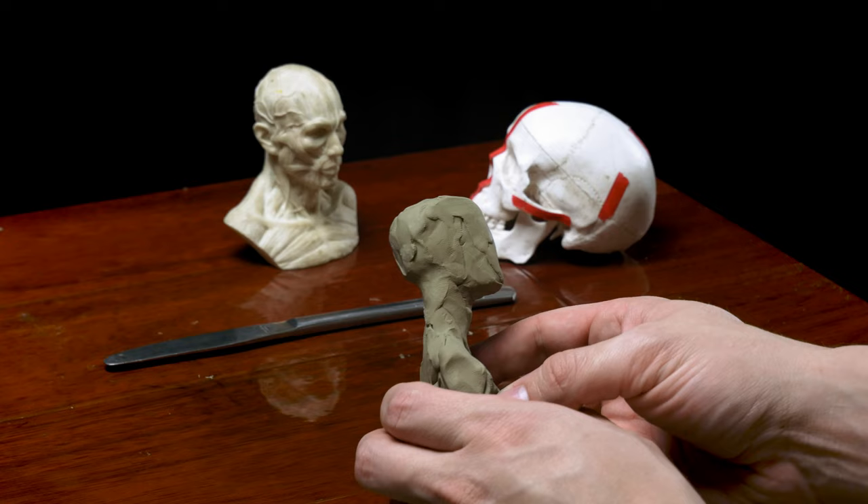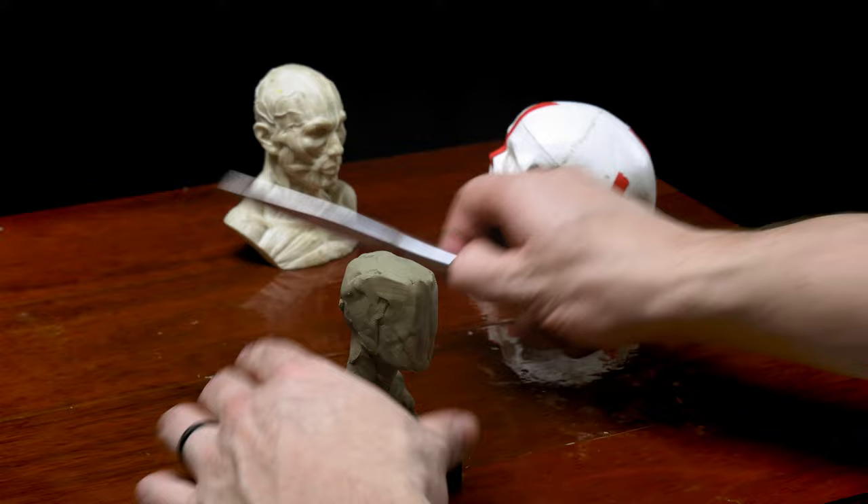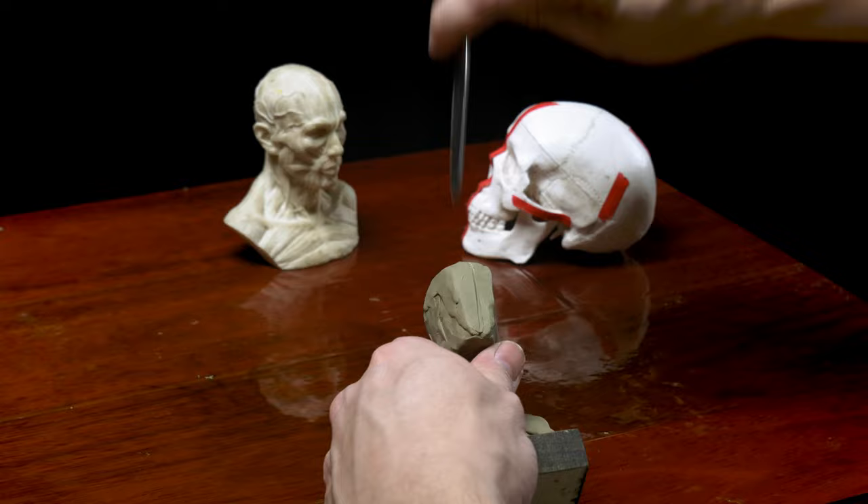Block-ins can be done ahead of time to prepare for a modeling session to save on that expensive modeling time. For it to be a good block-in, it needs to have a few fundamental characteristics. It needs to provide the structure for the sculpture, should be roughly the right shape of your average head from the front, side, and top views, and it should be slightly smaller than the finished sculpture will be, so that we have room to build on top of it without worrying about the head becoming too large.